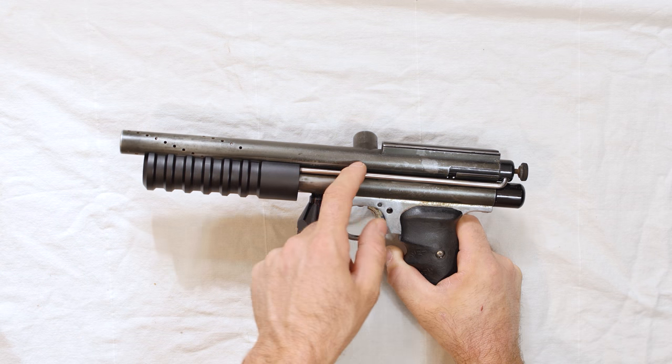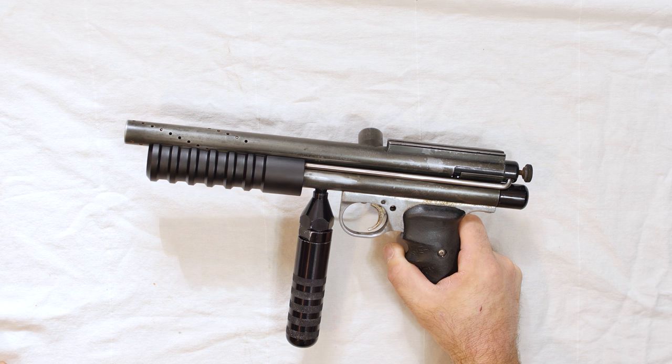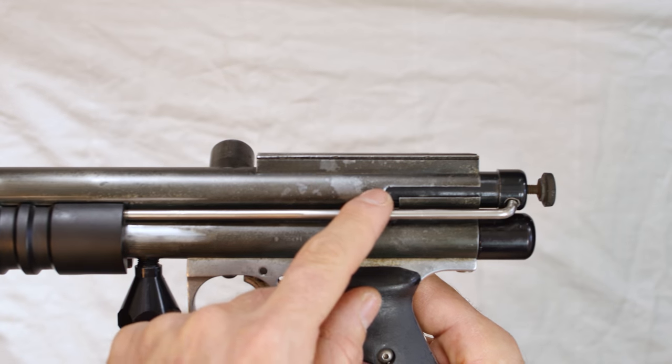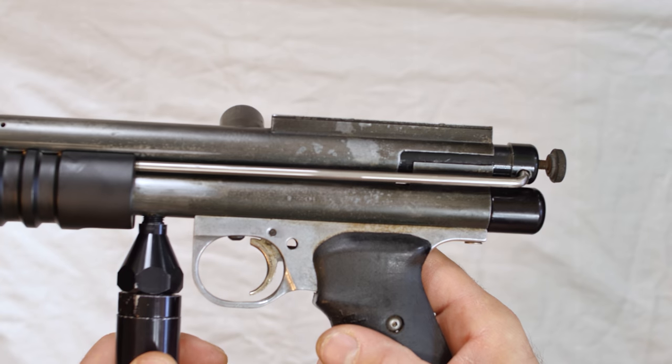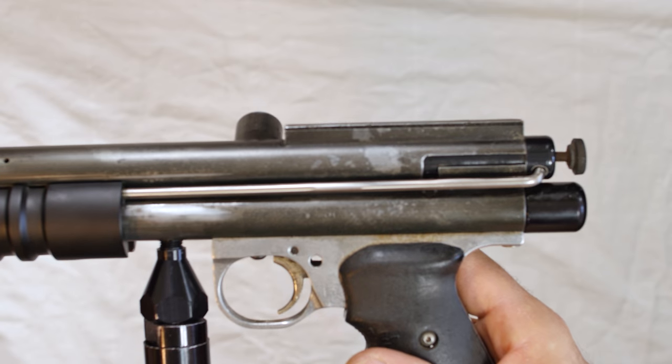It has the first-generation long bolt, which is one of the longest Sheridan bolts — I think a little bit longer than even a K-rifle bolt. We can see it has a quick strip notch right here for moving the bolt, and if you want to have an actual playable Sheridan pistol, you have to have that quick strip notch.